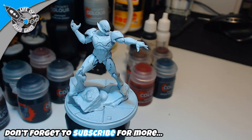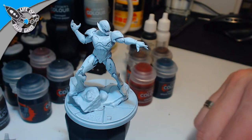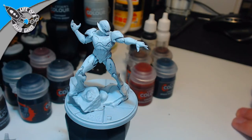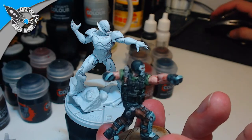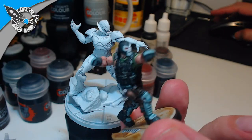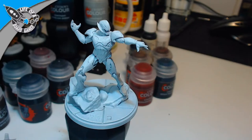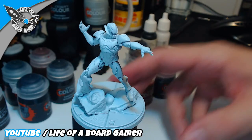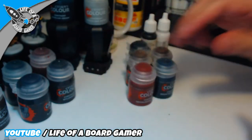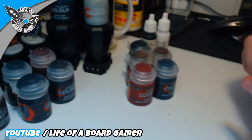Good evening, we are back. For those of you who were not in the previous livestream, we just finished painting Crossbones, so go check that guy out. I just decided I have some more time and I want to paint Ultron, because this is a fairly easy miniature to paint. I prepared five paints but I just need four of them.